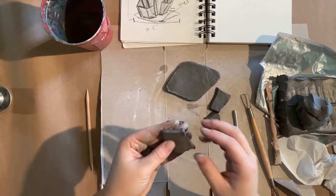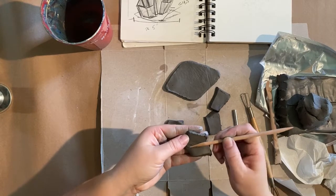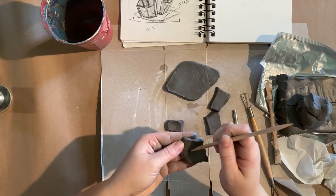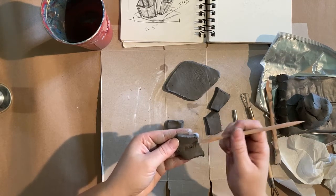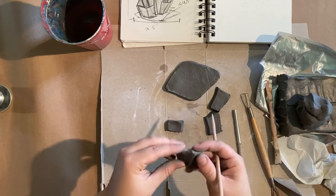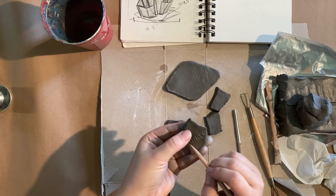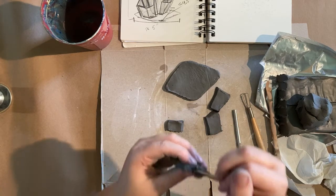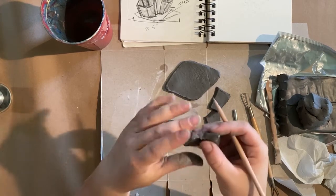I'm going to squish the panels together and then take my wooden tool — you can also use your needle tool — and scrape the clay back and forth before smoothing it out. You can smooth it out with a finger that has a little bit of water on it. You want to seal those edges together, because I did push them together a little bit.